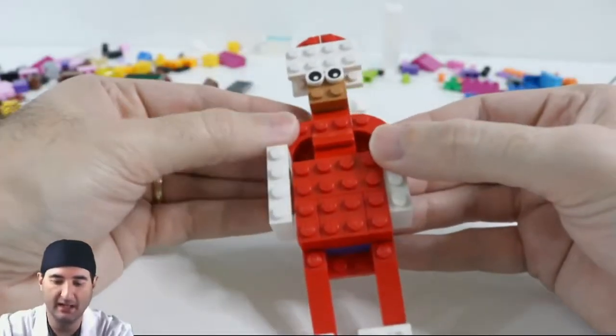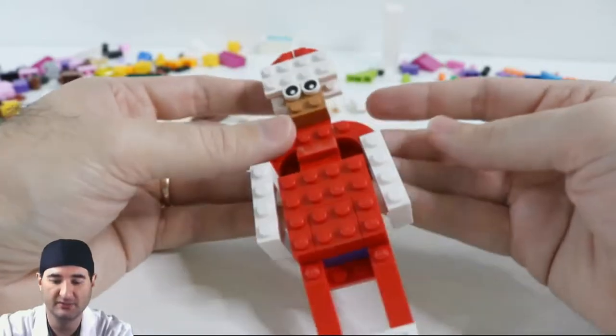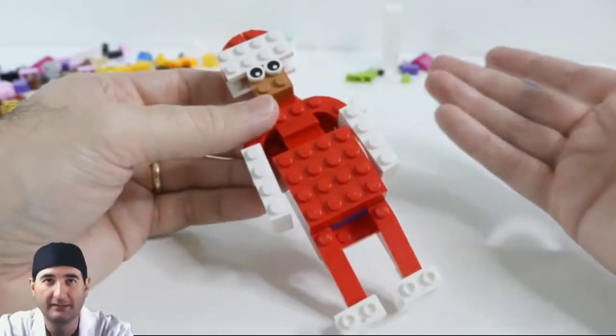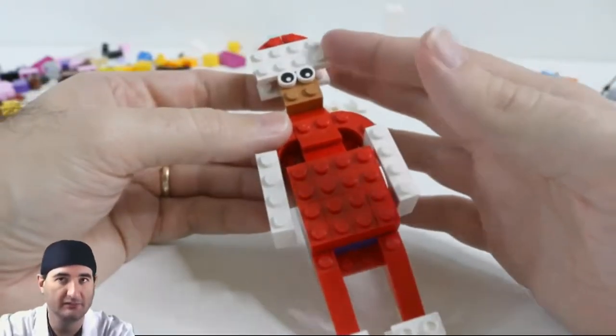So this is an Elf on the Shelf. It kind of looks like Santa, or a cross between Santa and an elf. It has a red bodysuit, white arms, white shoes, and a white fringed hat.